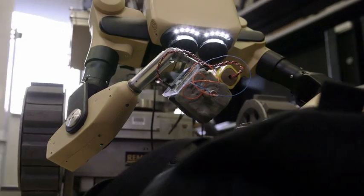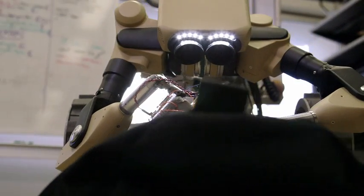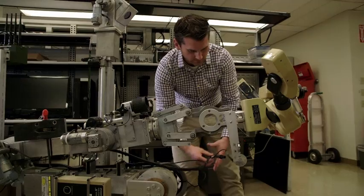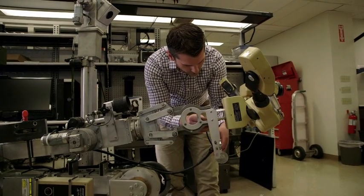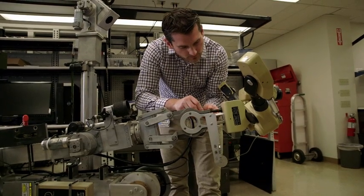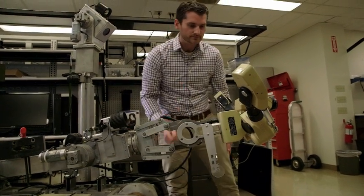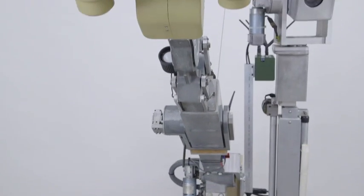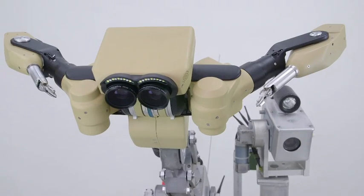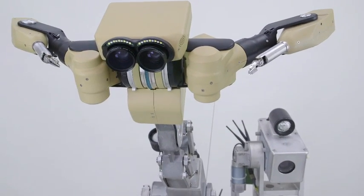To keep the system affordable, we've designed Taurus to be a tool which interfaces and extends the capability of your current ground robotic platforms. Total cost depends on configuration options; however, a basic configuration is available for less than half the cost of traditional EOD robots.